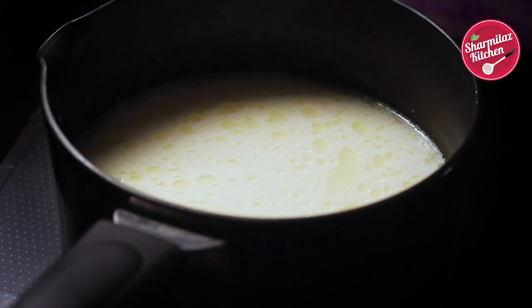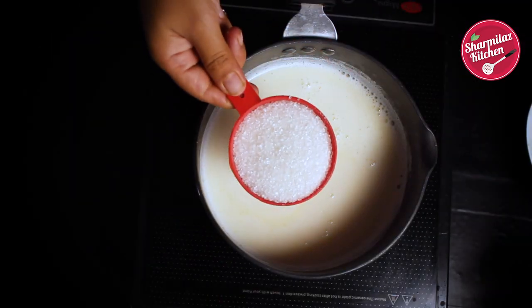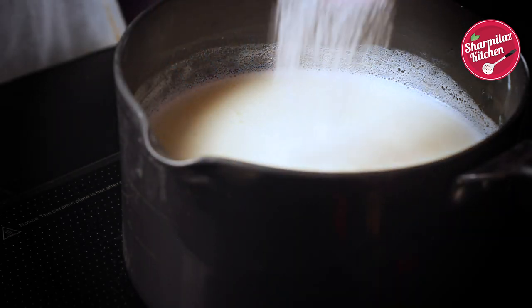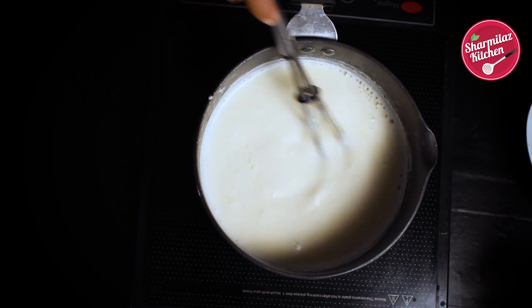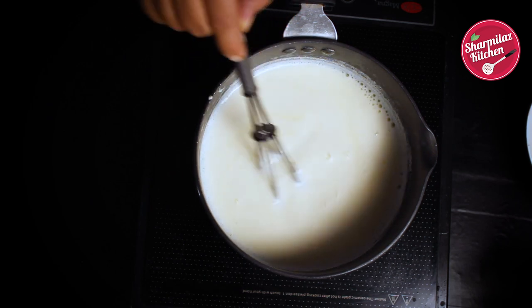First, bring the milk to a boil. Also add sugar, let the sugar dissolve and keep aside.